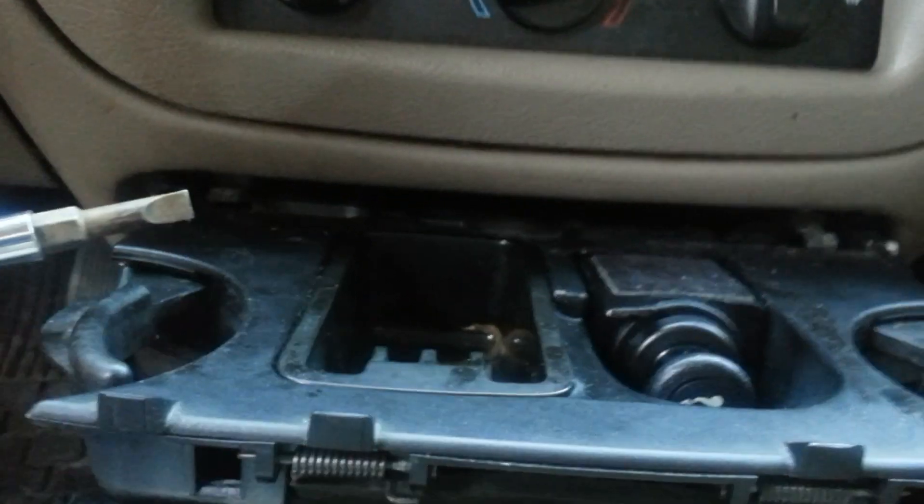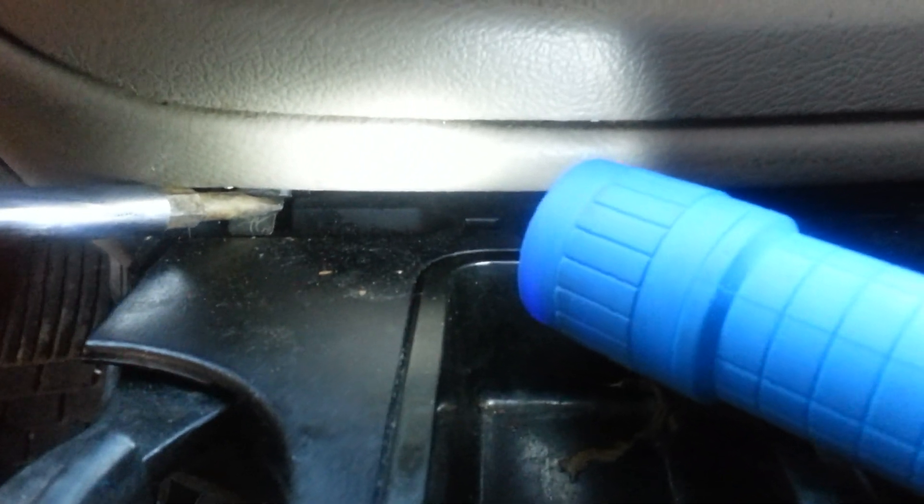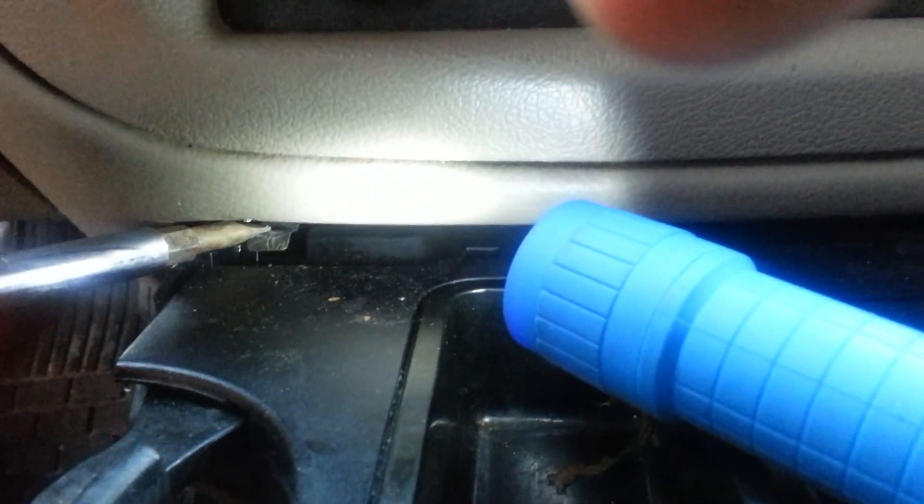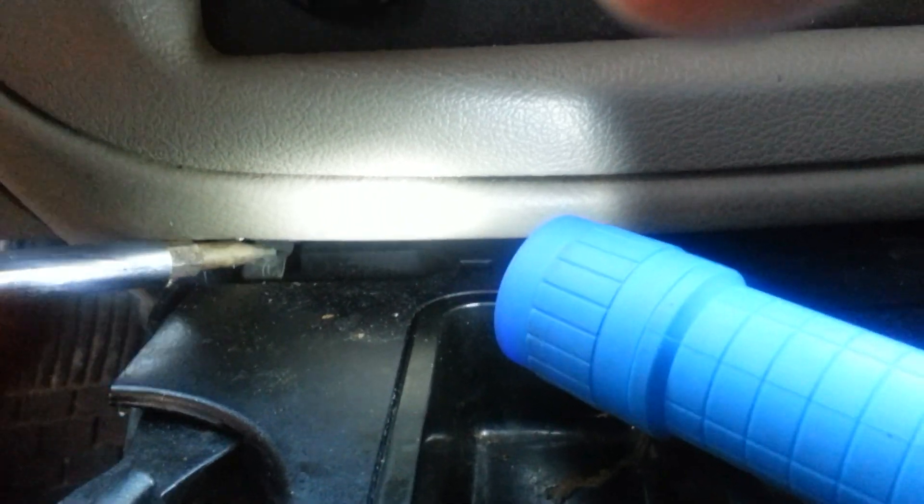Basically what you're gonna do is take a flathead screwdriver. You take it and you just bend the clips down like that. If you had two screwdrivers you could do both sides, but you can push down on one side, wiggle it out, then push down on the other side, and then it pulls out.